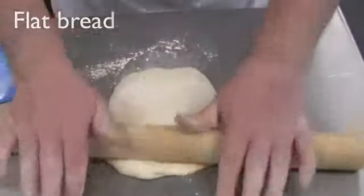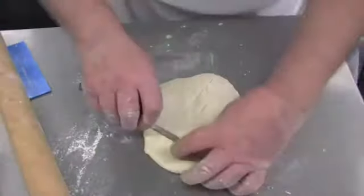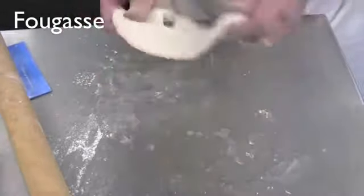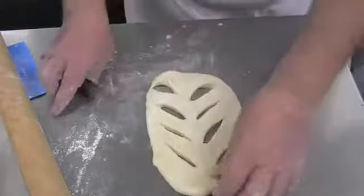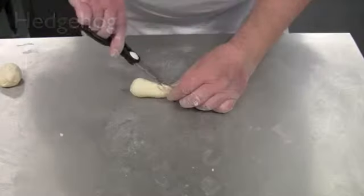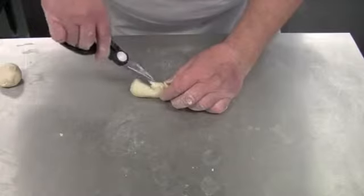Flat units will also cook more quickly. To create a fougasse, use a sharp knife to cut diagonal lines through the rolled-out dough and stretch the dough out to open the cuts. A hedgehog shape can be created by first moulding the shape by rolling the dough and then creating cuts with kitchen scissors.